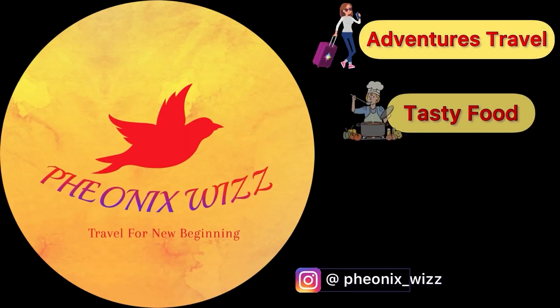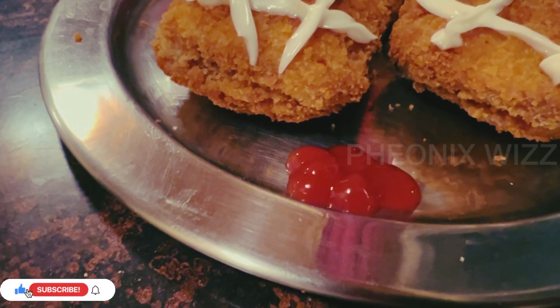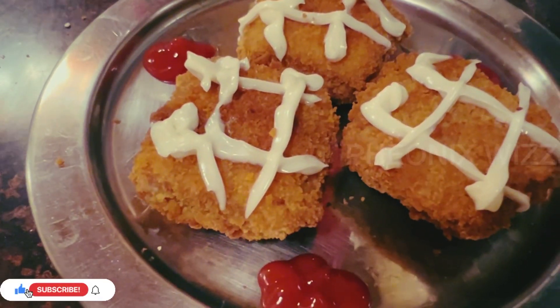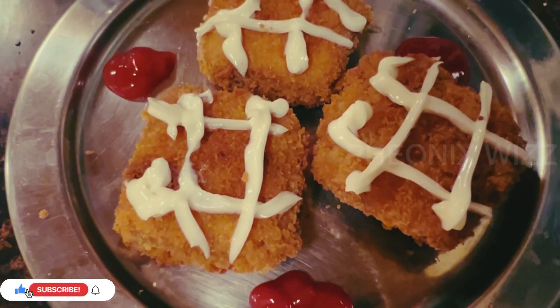Hi everyone, welcome to Phoenix Wizz. In my house, we will see some snacks. My husband told me how to eat snacks in my house. There is a bread in my house, that's why I want to show you my snacks.